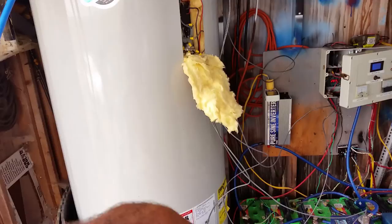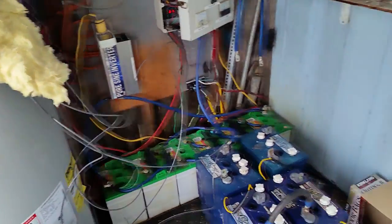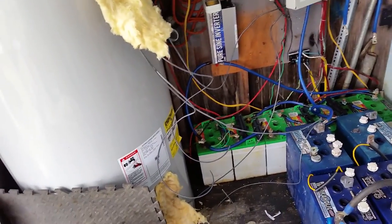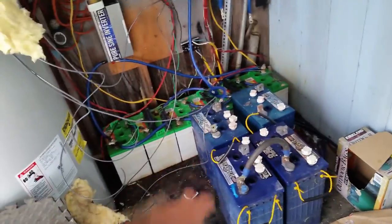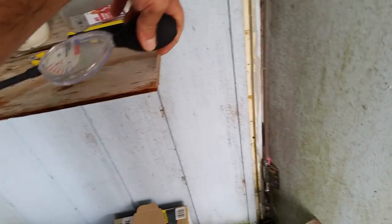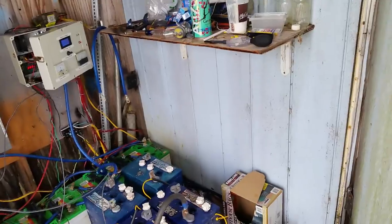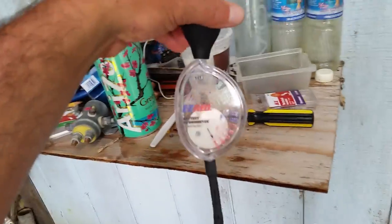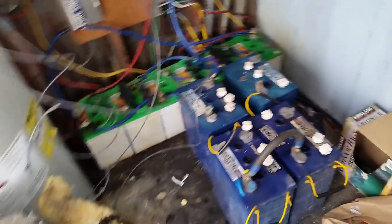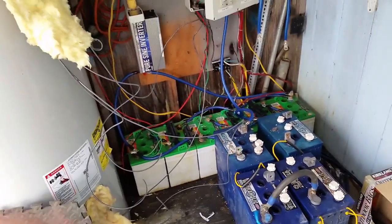Anyway guys, I'm signing out. If you haven't caught up on part one, two, three and so on of the solar hot water heating series, be sure you do — it's very interesting. If you have any questions regarding the battery hydrometer, they're fairly inexpensive — maybe 15 to 20 bucks or less — a good investment if you're living off the grid. Anyway guys, I'll see you in the next video. Stay positive, keep the projects rolling!